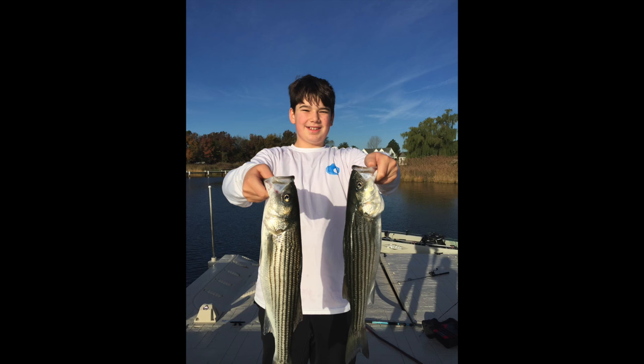Hey guys, what's up? Zane from Russian Salty Fishing here. Today, instead of fishing, I'm going to be cooking the fish that I caught. Recently, I caught some two pretty good sized stripers. Today I'm going to be cooking those. This is one of my favorite recipes to cook them. I hope you guys enjoy the video.